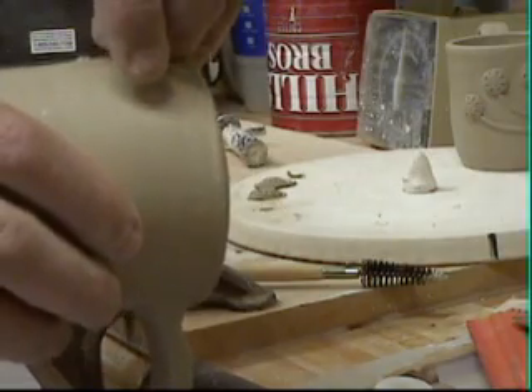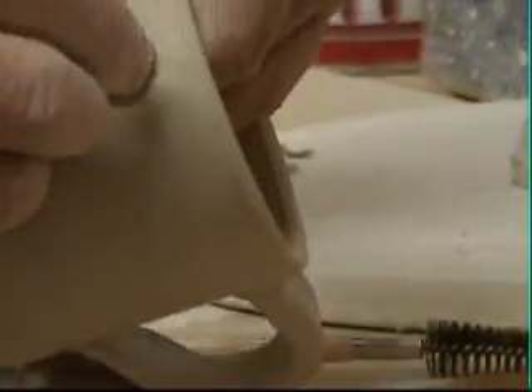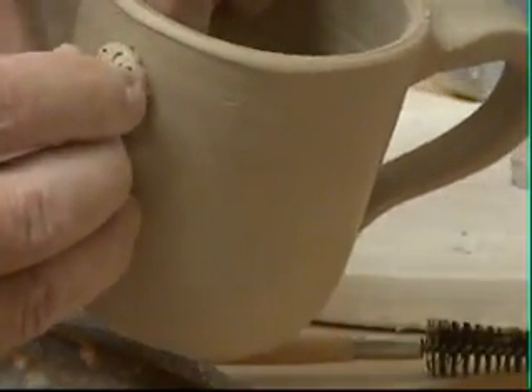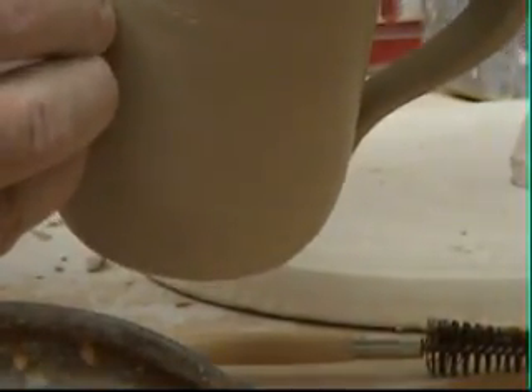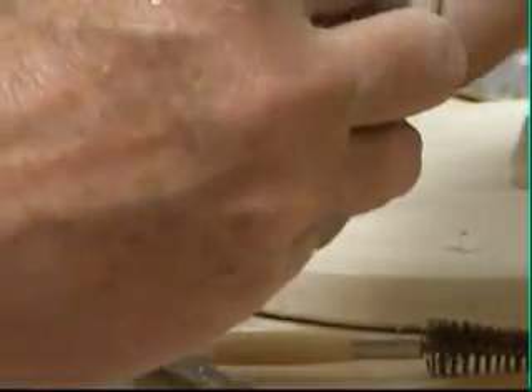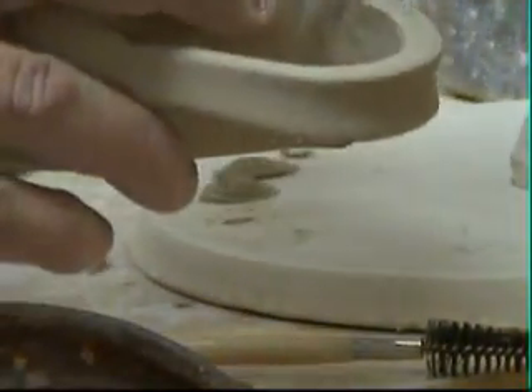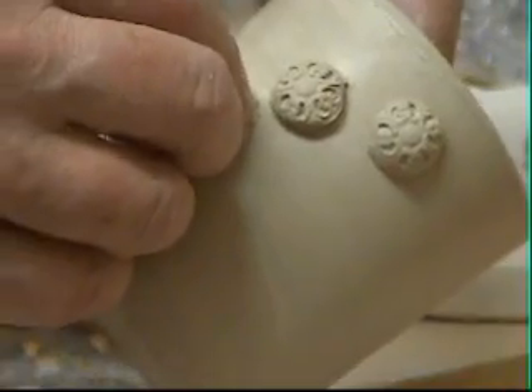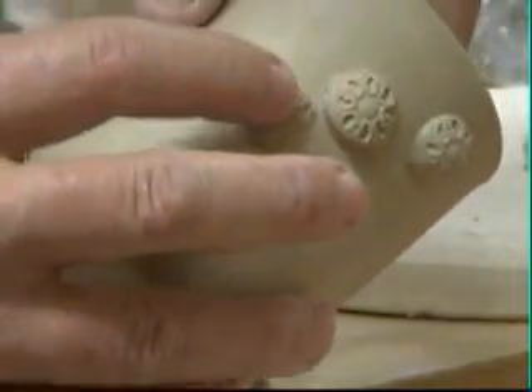You put this on the cup. Now once you have it on the cup, what you're going to do is just push it down until you see a little bit of slip oozing out. At the same time you're forcing it around to the contour of the cup. There's no other way to do that. So we got one flower on there — smush it in. Smush is one of those scientific terms. You can see it's oozing a little bit of slip around the edges.